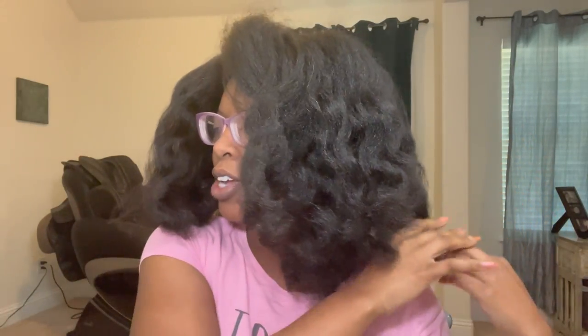All right, you guys, it's all down. This is what it's looking like — it feels really, really good. This past wash day I took my time to detangle my hair and also cut it a little bit. Can you tell? This is what the back is looking like, and this side. This is going to be very, very simple.